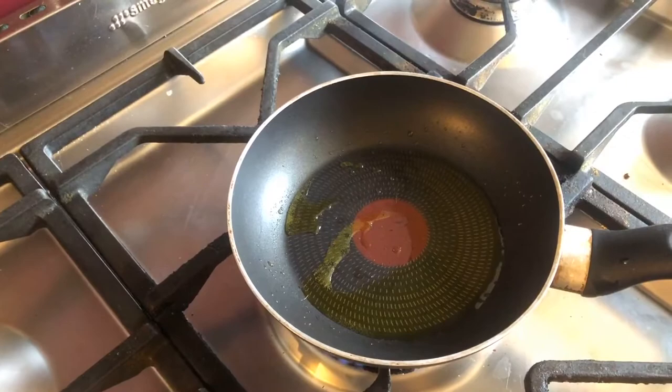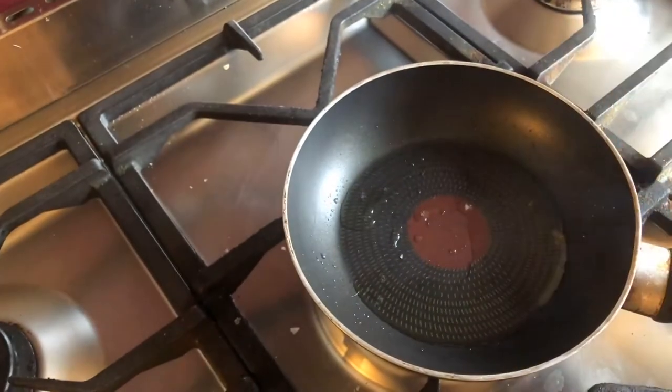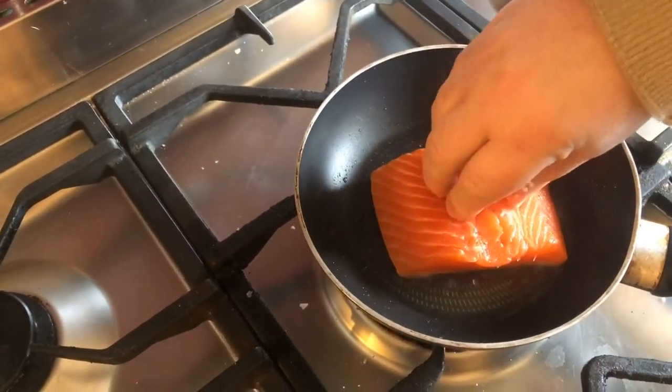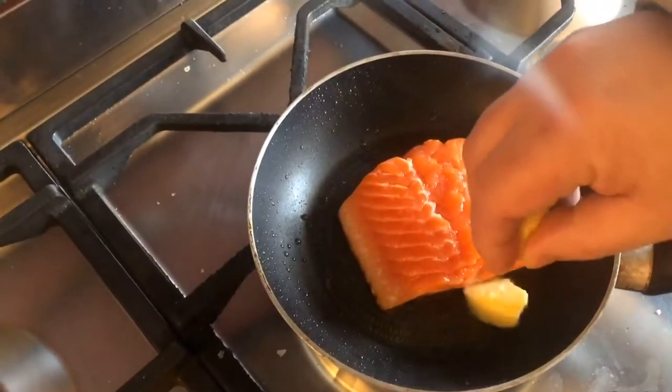Just a little drizzle of rapeseed oil — you don't need too much — and you want a medium heat. Season the fish with just a little bit of sea salt, then place it in nice and gentle, skin side down. You want to cook on the skin for probably about four minutes.